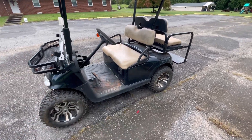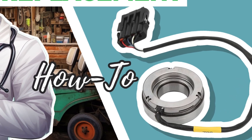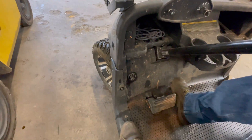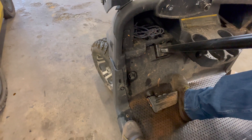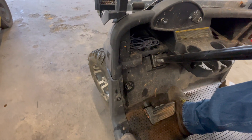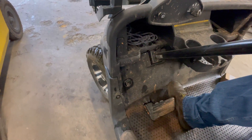We got the cart in the shop. We'll put it in reverse and give it gas — notice it just creeps really slow. When we stop and put it forward, same thing, it just creeps. Let's get it up on the lift.